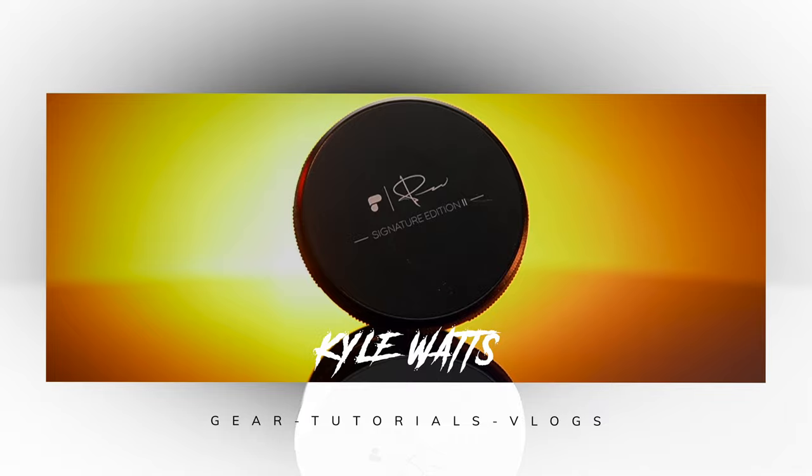Hey what's up guys, Kyle Watts here. Today we're going to check out the new Polar Pro Peter McKinnon Edition 2 Variable ND Filter. Let's go check it out.